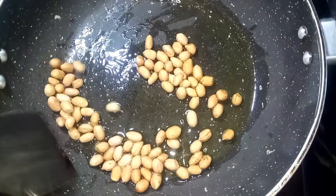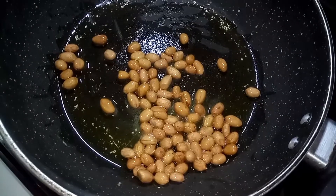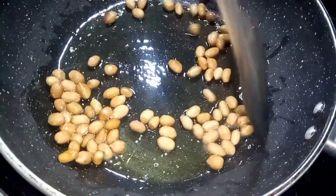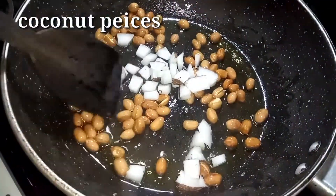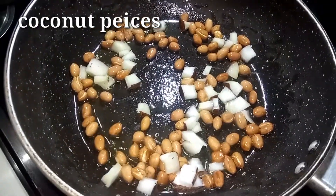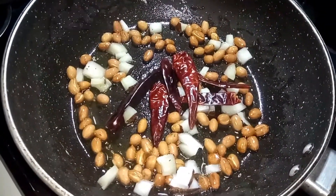Click on the bell icon. I am going to fry the oil.